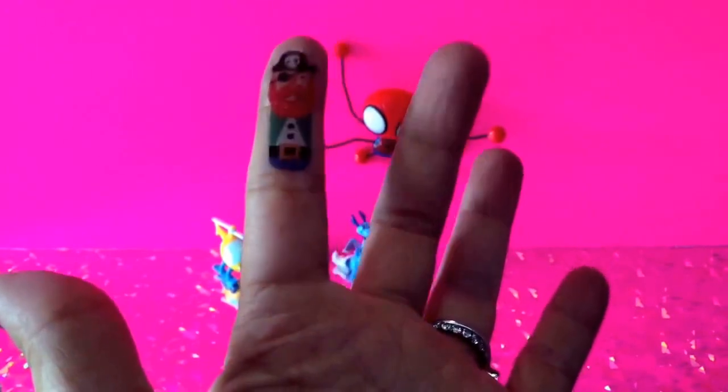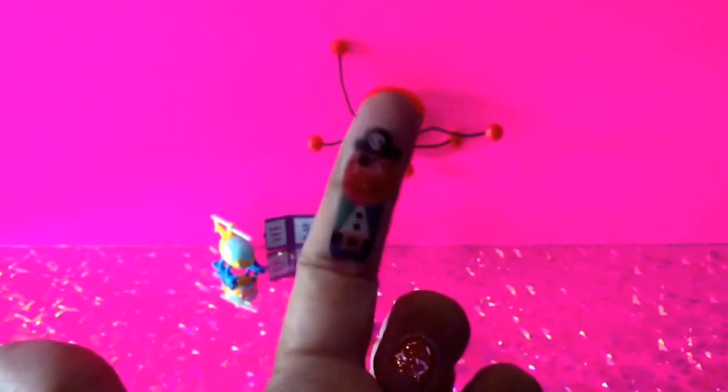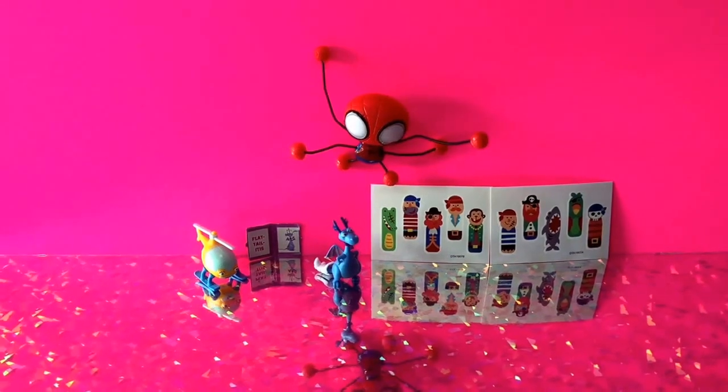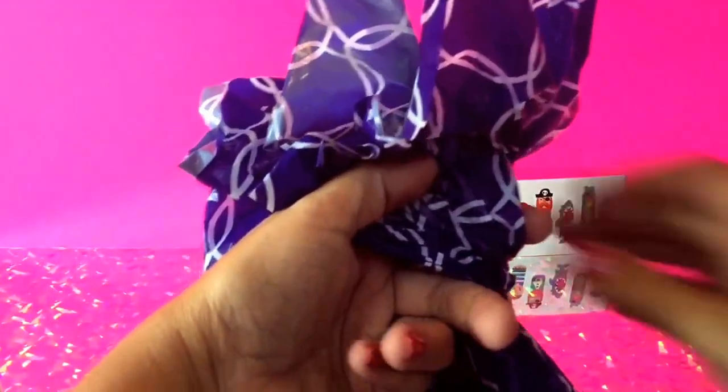I can put these on all my fingers and do a little puppet show — ahoy mateys! These are fun little finger tattoos. The pirate tattoos come with two different sheets and there are three sheets of each one, so you get six total sheets of pirate tattoos. Let's go ahead and open our next item out of the bag.